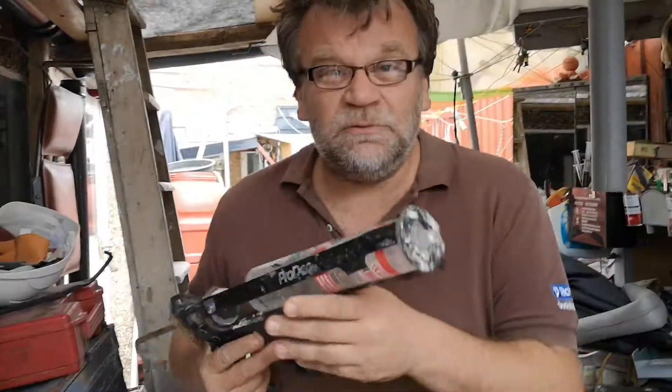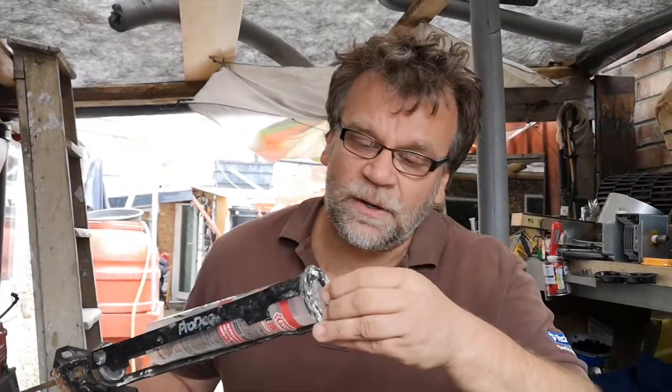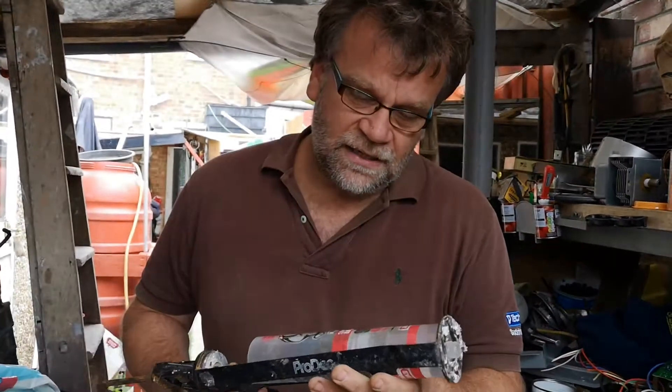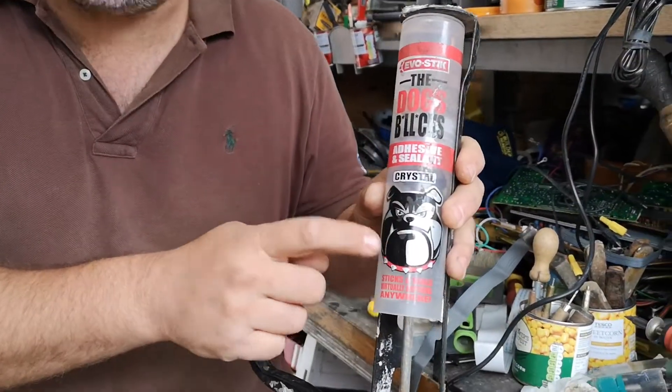Now, this is the magic. You take a little bit of silicone — or whatever you have every day. But you have to take the one which is an adhesive — it's not just a normal silicone. This is like the dog's bollocks, you know — it sticks really well.